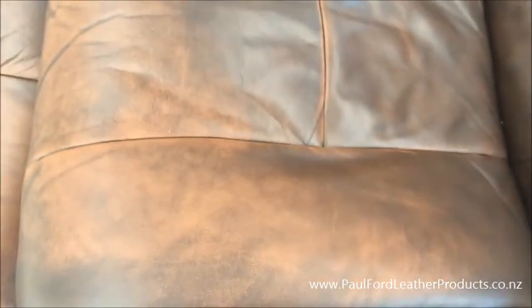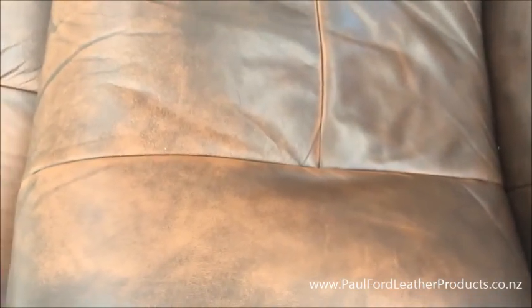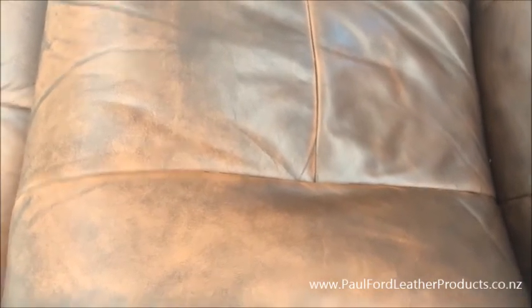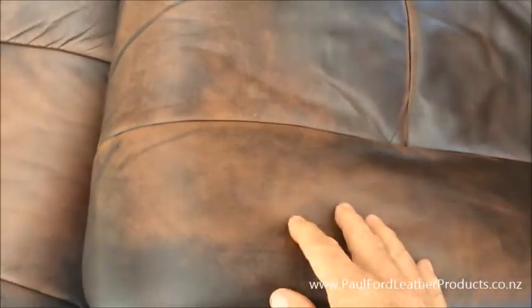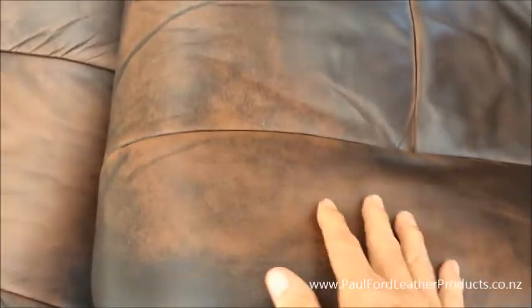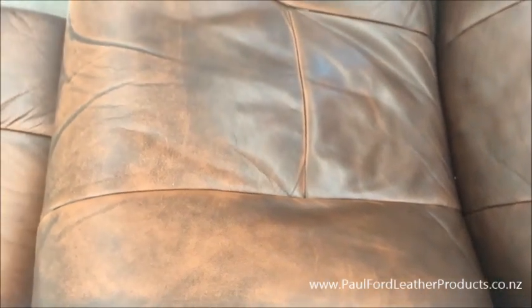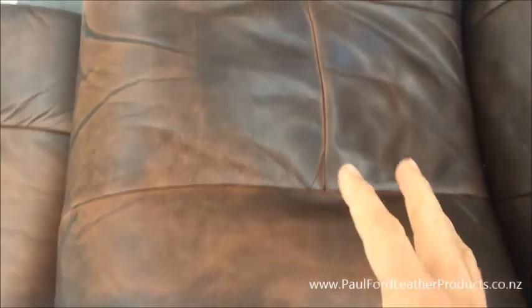Or what you can do is use the sponge and just very lightly clean it and just leave it to dry without rubbing it too hard, because even rubbing with a cloth and water will take that print colour off. So it's nothing that you've done - it's not even a fault, it's just one of those things with so many leathers coming in from overseas. Some of the print colour is unstable, some of it's not.